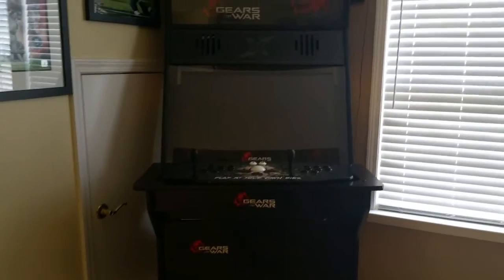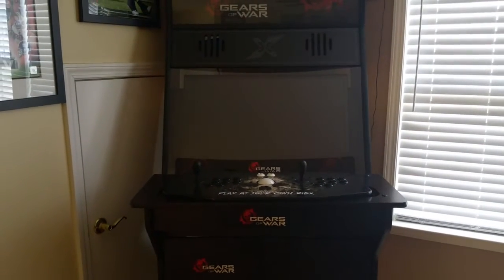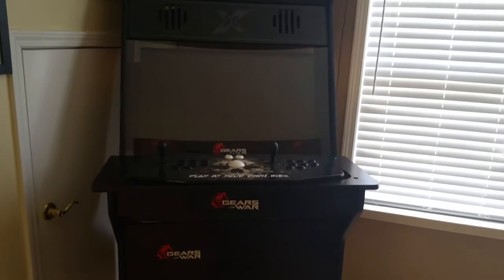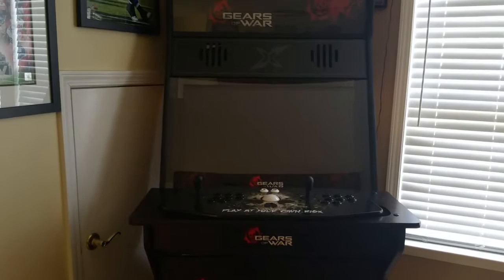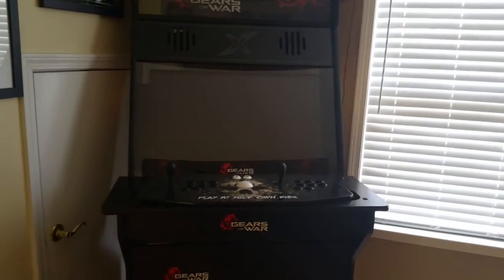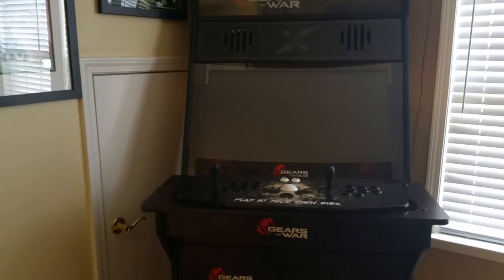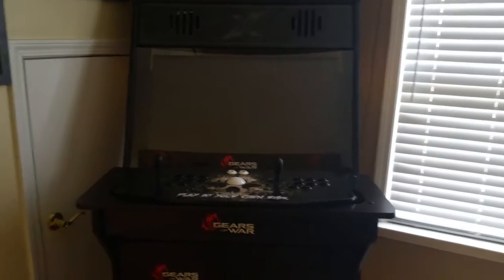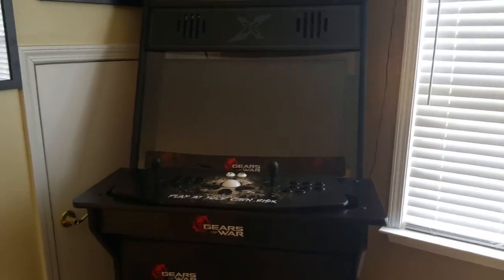What's up everybody, making this video to show my custom arcade cabinet that I put together. I put this together about over a year ago — this is the 32-inch SD with base arcade cabinet for the X Arcade Tank Stick. I ordered this cabinet through Rec Room Masters, a great group of guys to do business with.